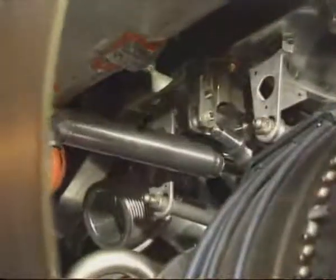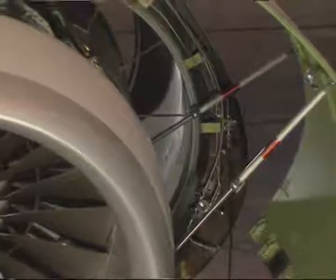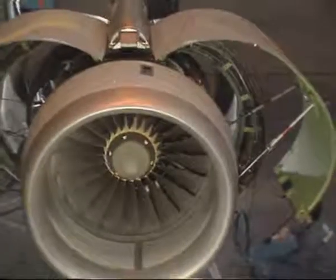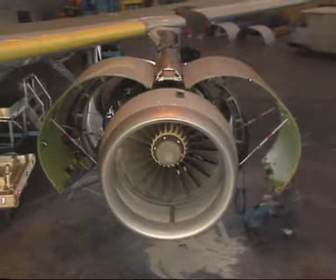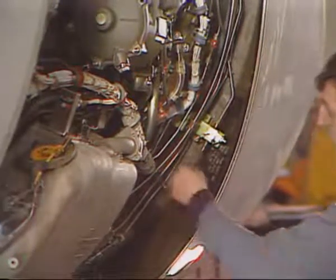Slowly open the hand pump relief valve. The actual door closing rate should be controlled by the hand pump. However, as a safety device, the actuator ensures a minimum door closing time. When the door is fully closed, disconnect the hand pump and replace the cap on the quick disconnect.